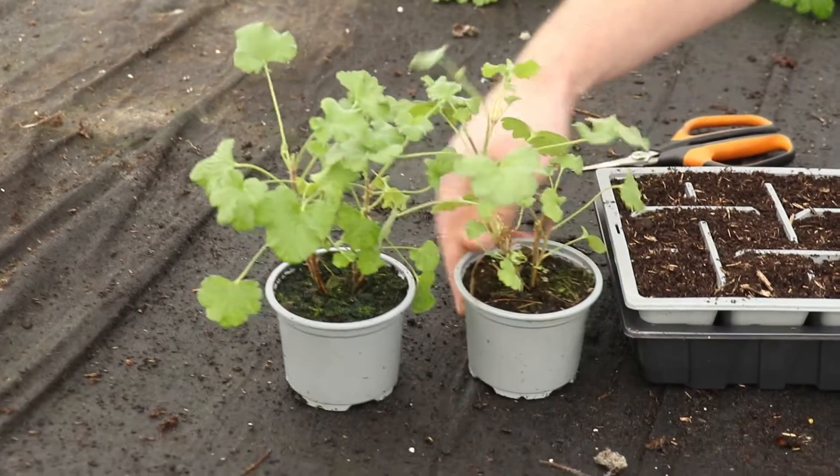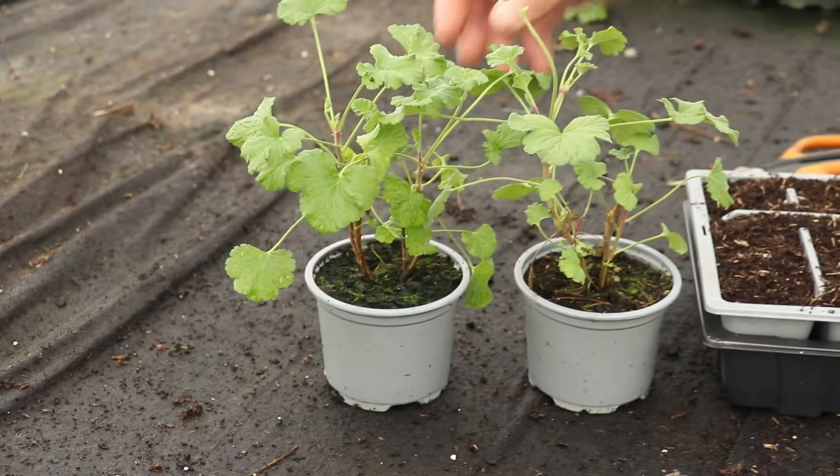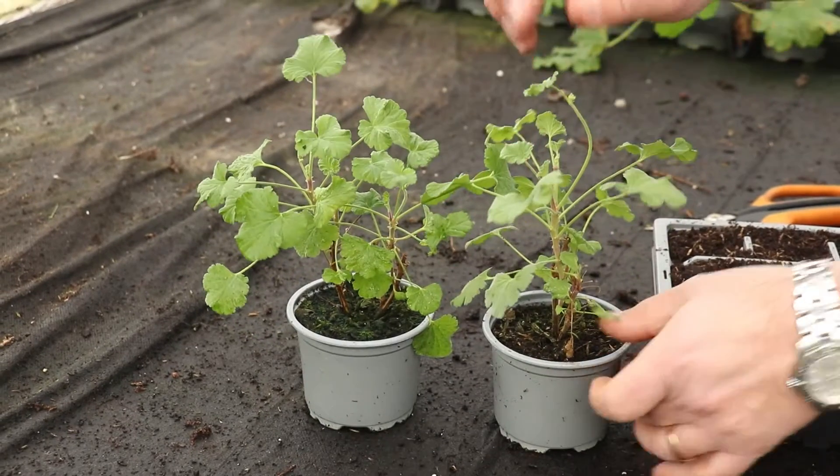So I've got these two plants here. This variety is 'Fragrance', which has, as you can imagine, very fragrant leaves to it. I'm going to turn the plant slightly so you can see.